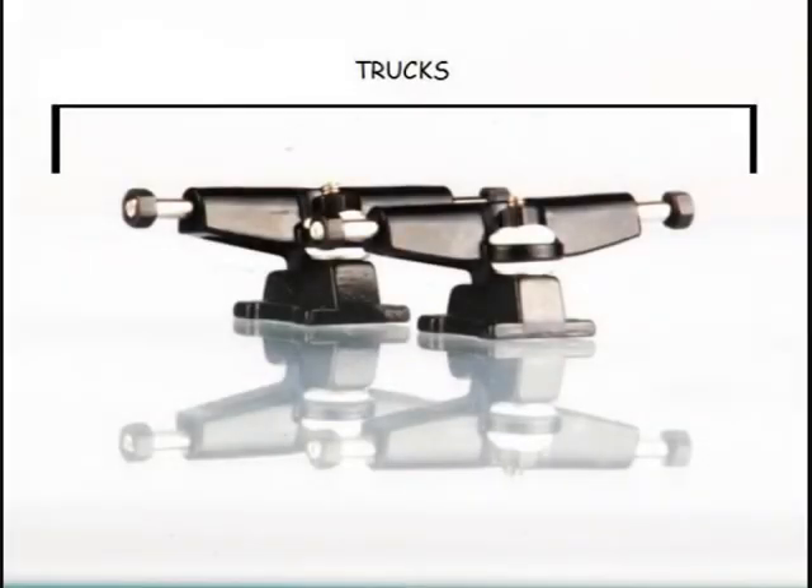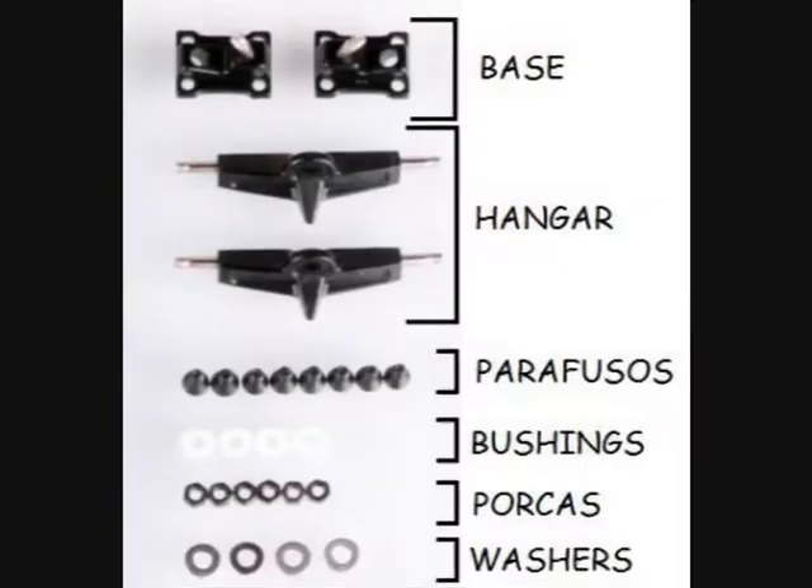Os truques são uma estrutura em metal que faz a ligação entre as rodas e a tapa. Esta é dividida pelo hangar, que é a parte de cima do truque, e a base, que é a parte de baixo do truque.